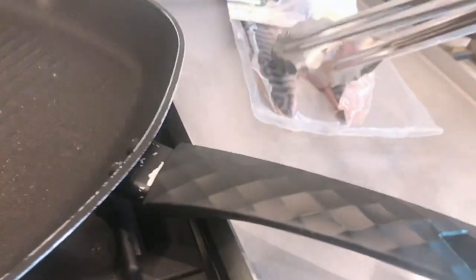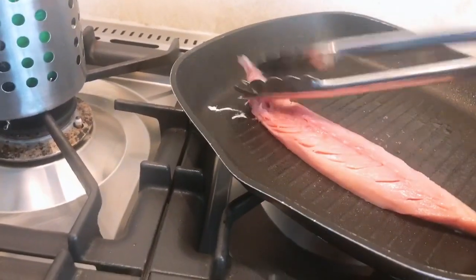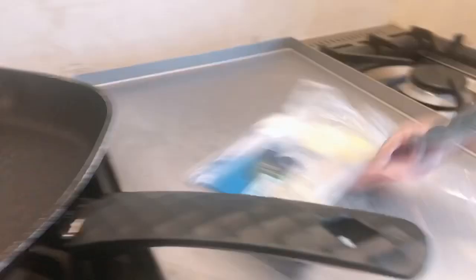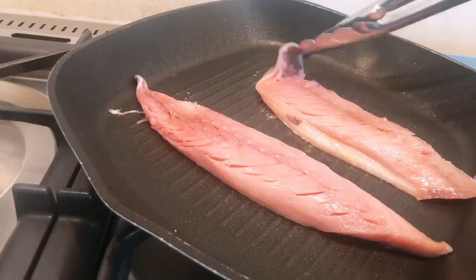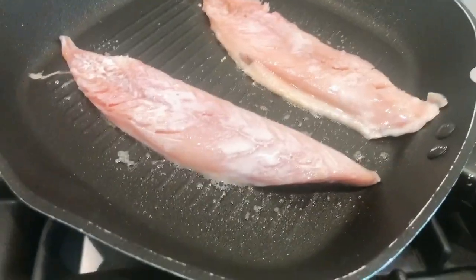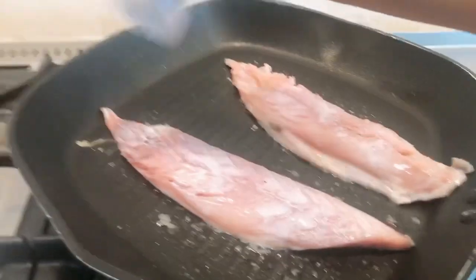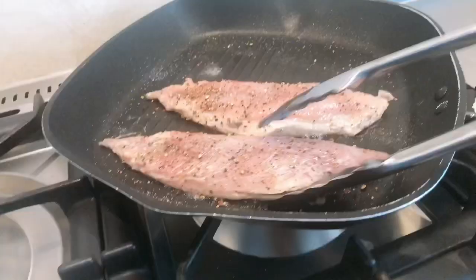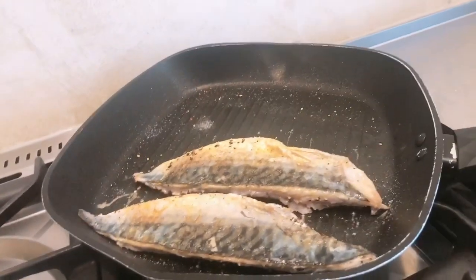Okay, ilagay na ang ating mackerel fish — whoops, it's still alive, come on! There we go. A little bit of salt and black pepper. Smells good!